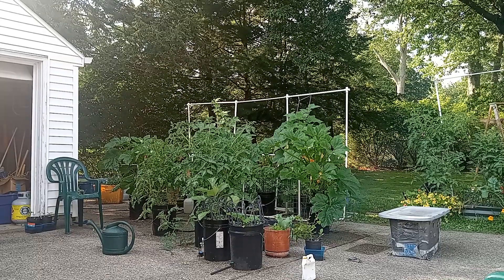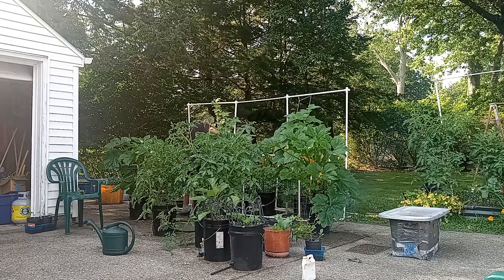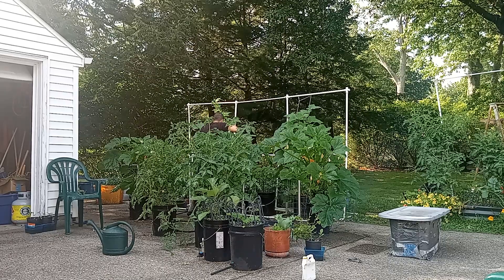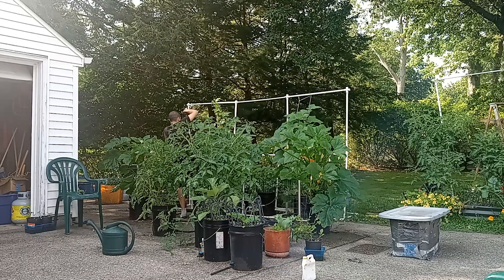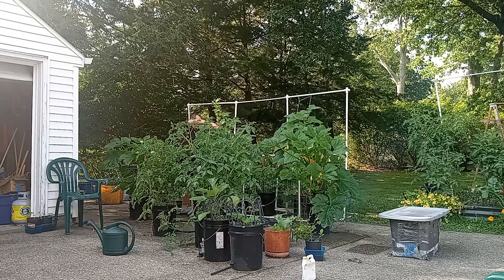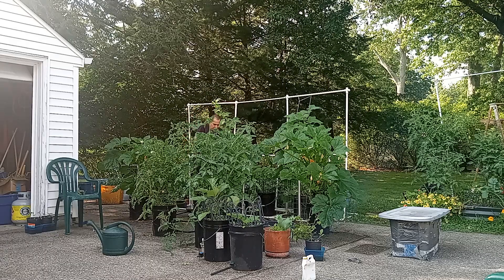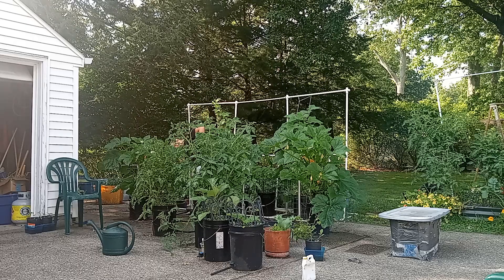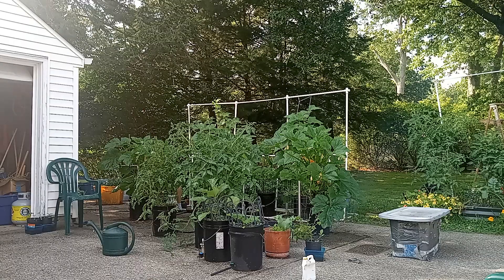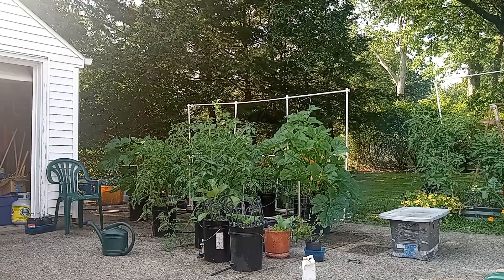Hitting the buckets again — we've got a bunch of stuff coming up there. We've got some zucchinis back here. I'll hit up underneath a little bit. The mildew doesn't hit underneath as much, but the bugs like to go underneath, so this acts as dual protection against both bugs and mildew. Good stuff.